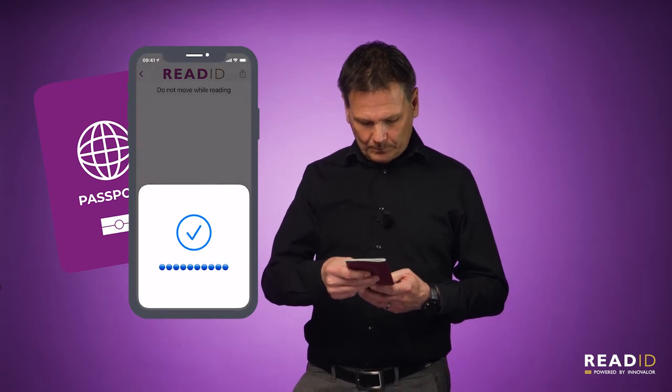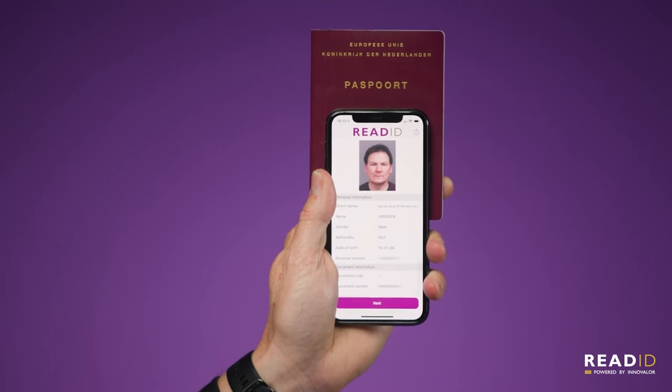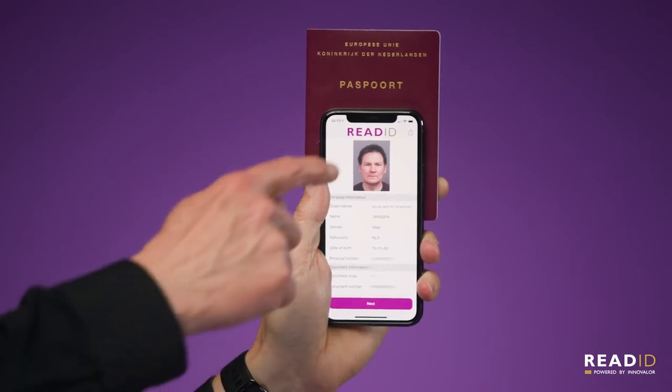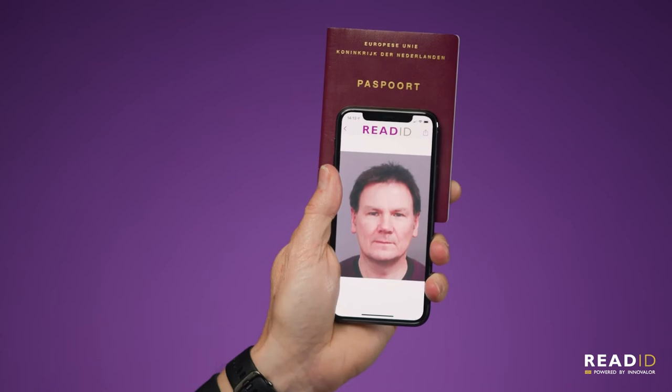The result is that you get my personal data from the chip without any scanning errors — guaranteed correct from a trusted, validated source. In addition, you obtain the high-resolution personal image in color without any watermarks, which can be used for face verification.